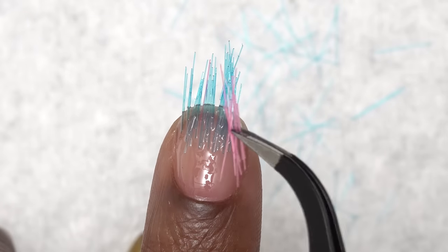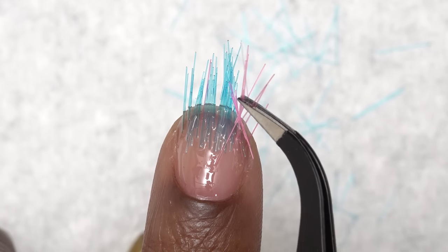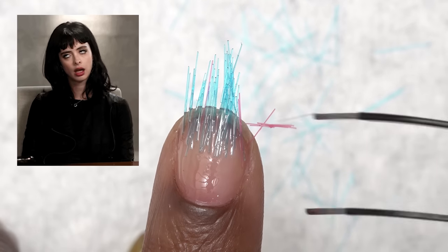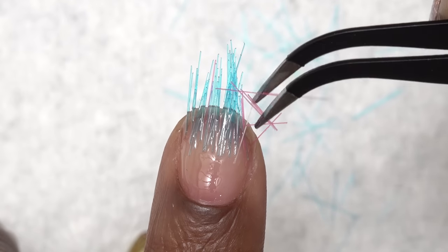After getting somewhat all of them lined up, I'm just adding some pink. I kind of wanted to add some more color to it. But as you guys can see, it was not an easy task.